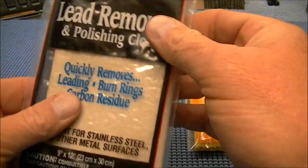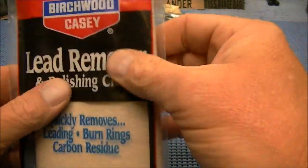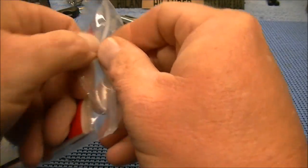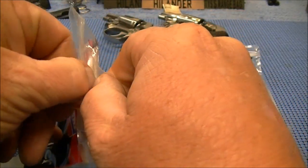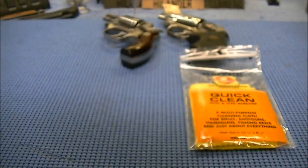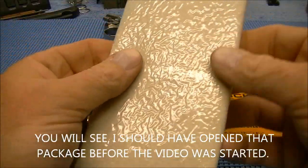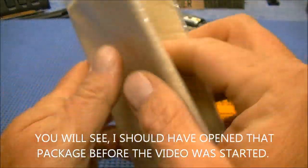This one here I just got in the mail yesterday, and this one actually has a little bit of an odor coming out of it, and this will be my first time opening this one up. I'll be careful here. Take this out — it's actually wrapped inside of another piece of plastic of some kind.